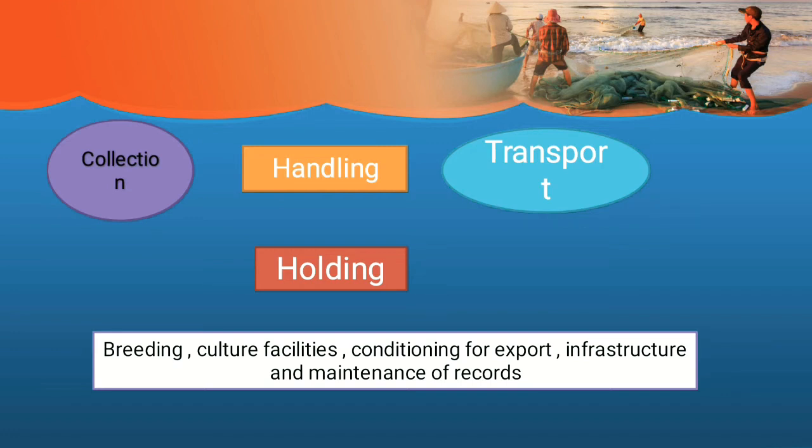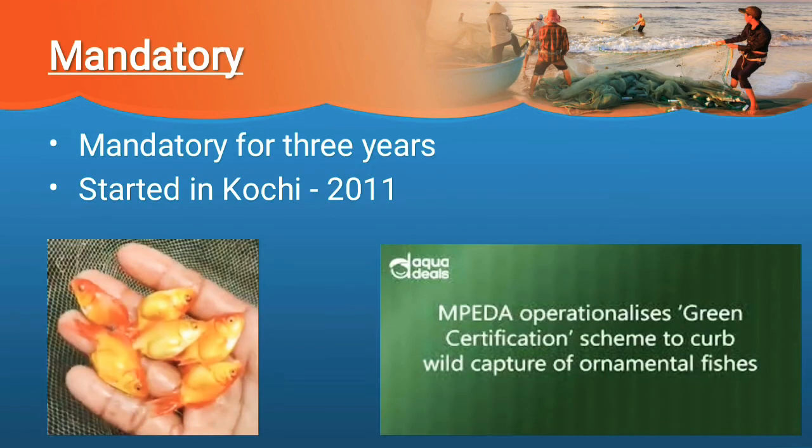There are seven members and there are principles for each step, and step-by-step certification is undergone. An important point to remember: once green certification is given to any product, it is mandatory for three years. Also, green certification was started in Kochi in 2011.